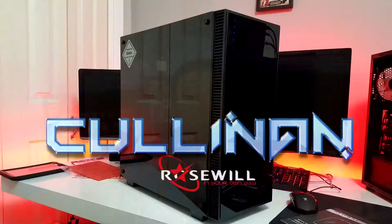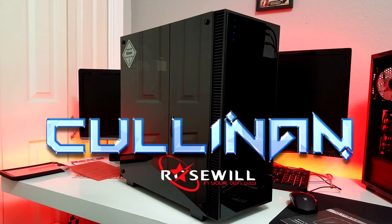Hey everybody, this is Derek with Got Tech Reviews. Today we're going to be reviewing the Cullinan — it's an all-tempered glass case from Rosewill. You can see it over my shoulder right here. It's an awesome case. I got the build in it, it's beautiful. So let's go ahead and check out some footage.